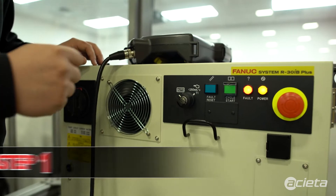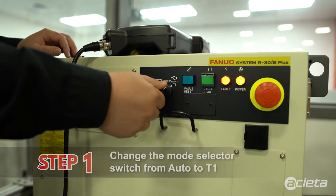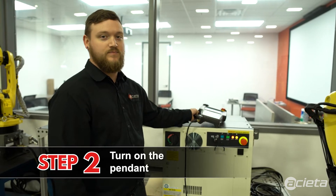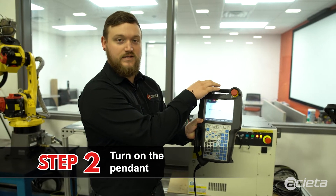First we're going to take and get our mode selector switch from auto into T1. After that I'm going to grab the pendant and turn it on with the selection key.